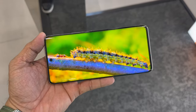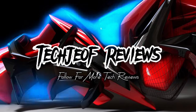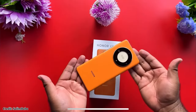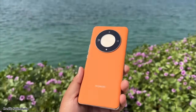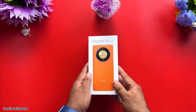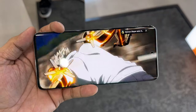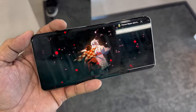Hey everyone, Joffer here, and welcome back again to my channel where I review the latest and greatest gadgets and gizmos. Today we have a special phone to review: the Honor X9B 5G, a new mid-range smartphone from Honor that promises to deliver stunning performance and one of the toughest and most durable displays ever in a smartphone.